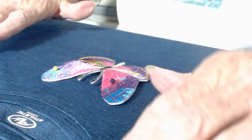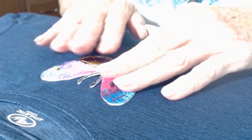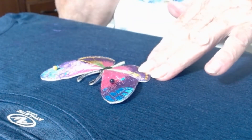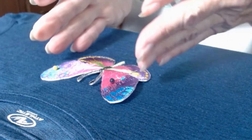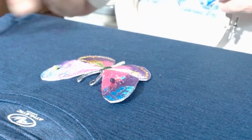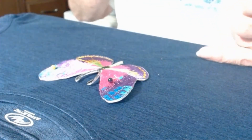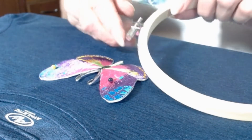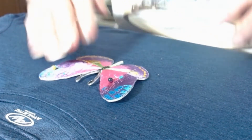I've already measured and found the center part of the front of the shirt, and I've got the butterfly already placed exactly in the center of the shirt at the distance I wanted. I actually tried on the shirt to find out the best place to put the butterfly.